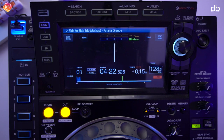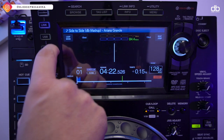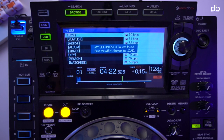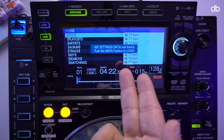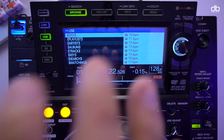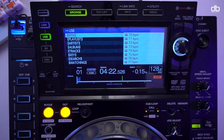For DJs who use the sync feature, you cannot use sync or instant doubles with non-analyzed music. However, if your pen drive is analyzed, when you click on USB the first thing it says is 'my settings data was found - press menu and load.' That way you can select your own settings and they'll be consistent across any equipment you connect, including the CDJ 350.